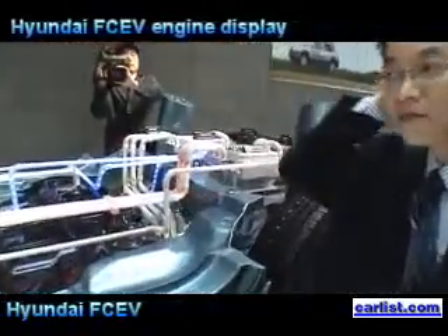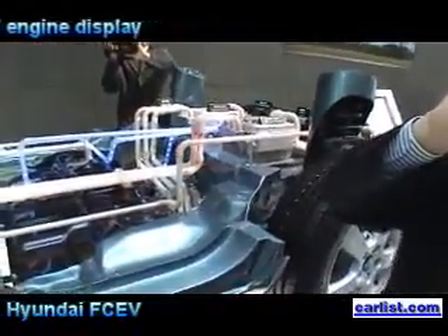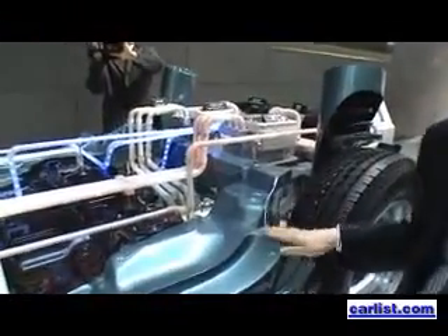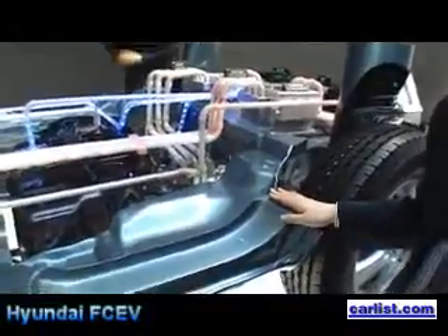So it is one, and we have another motor here in the back side. You can see here. So it was a concept. We built one test vehicle with this, and the base of the platform is from Tucson.